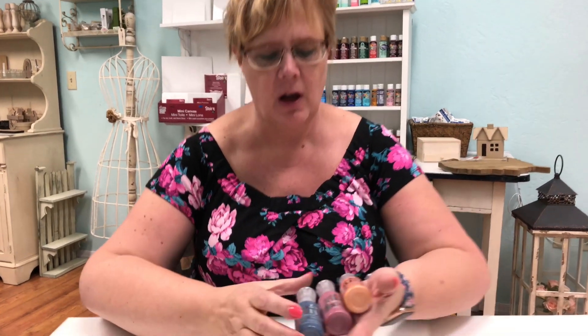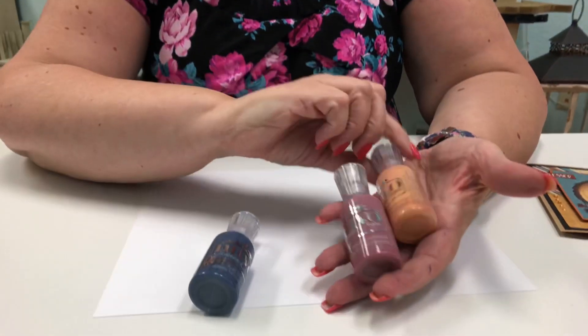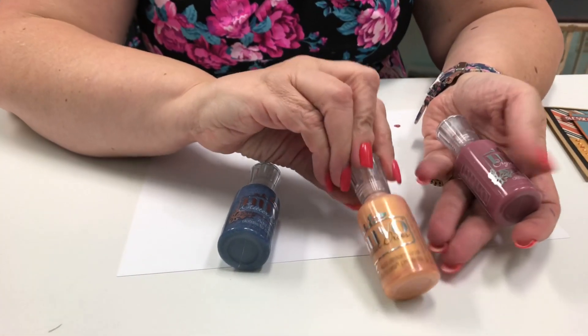Hello, I'm Christina from Scraps of Love. Today I'm going to share with you some fun embellishments that are quick and easy from Nuvo. They're called embellishment drops. They come in pearls, so it has a shimmer to it.